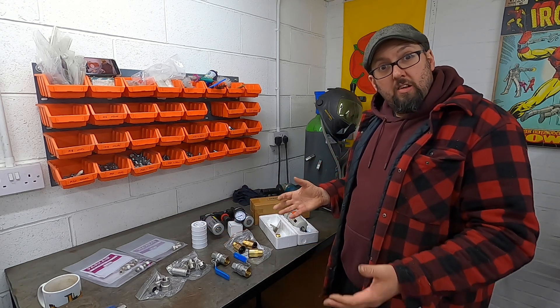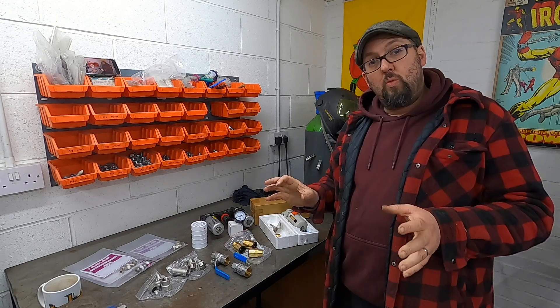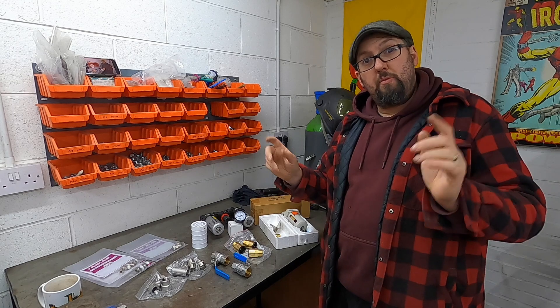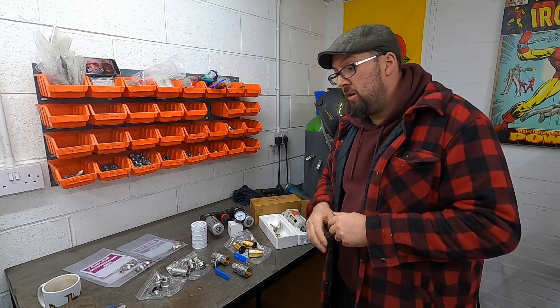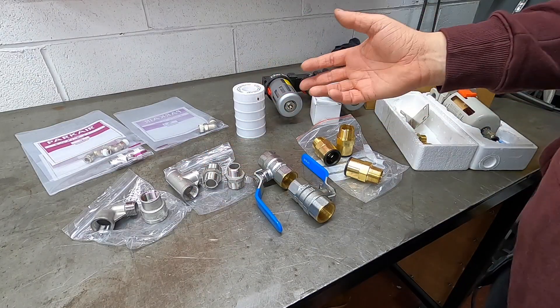So we've now got all the bits we need, hopefully fingers crossed, to finish the pipework off. We've ended up going around to a few different places. I'm going to put some of the links in the description because they've been the cheapest places that I could find for some of the fittings. So as you can see we've got a vast array of parts and pieces.